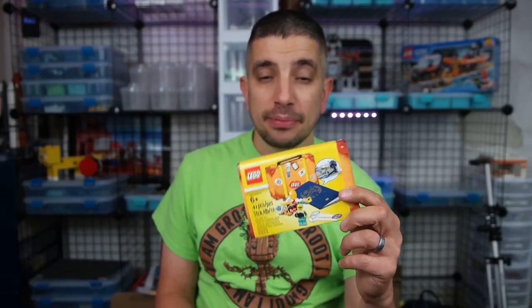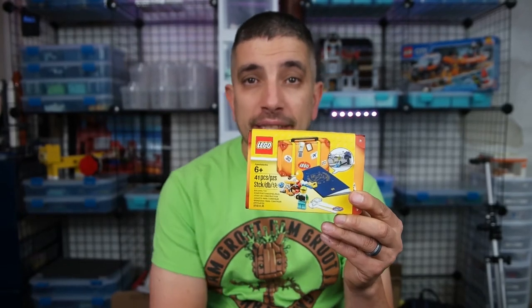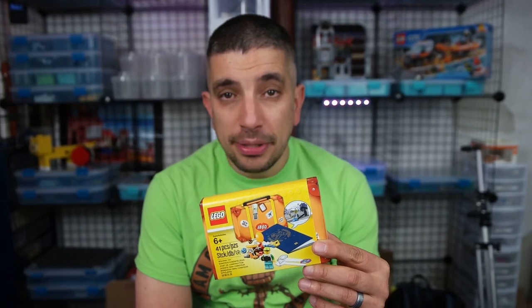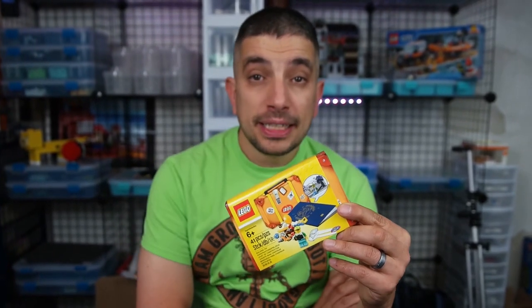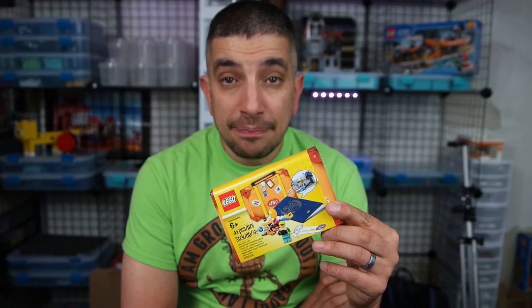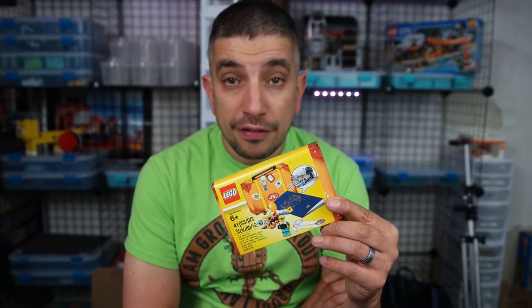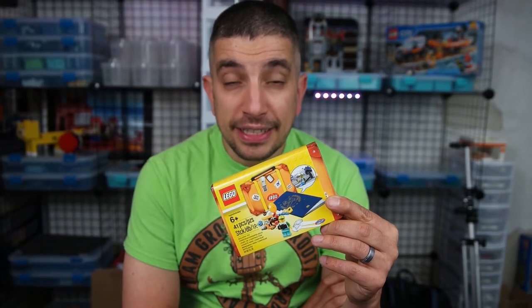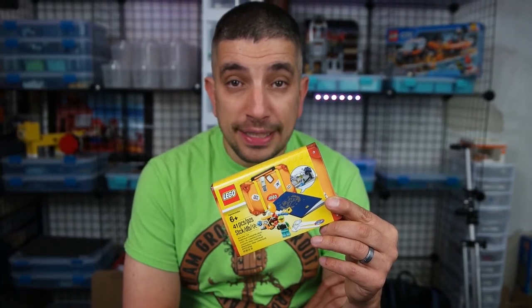Hello everyone, welcome to Built from Bricks. I'm Brian. Today I'm talking about the Lego Passport or Travel Kit — it's what we got right here. Just 41 pieces. What this is supposed to be is a little travel kit where you take your Lego minifigure, which comes in the box, and pose him in different places you've been while traveling, and show it off on Flickr, Facebook, Instagram, or wherever your favorite social media is. So let's open this up and show you what it looks like.